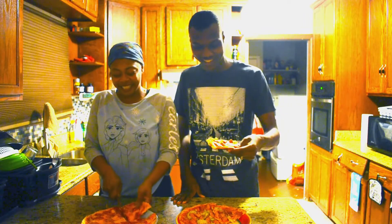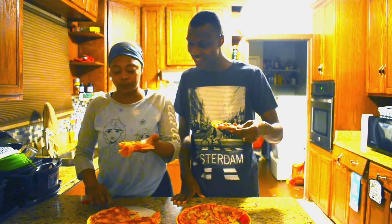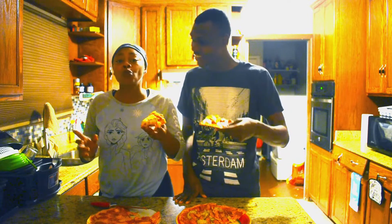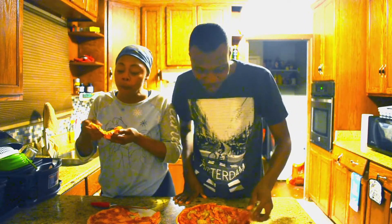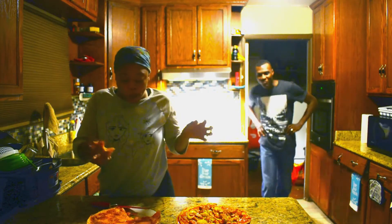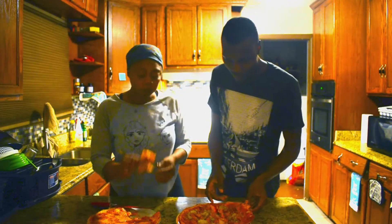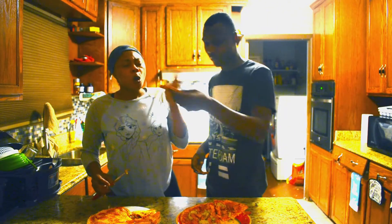Pizza is done and we're doing the taste test. You've got all that cheese — oh boy. I got some red crushed peppers on top. Mmm, mmm, mmm!